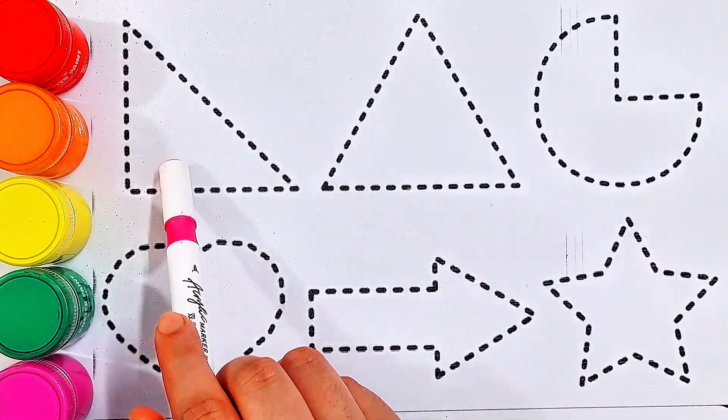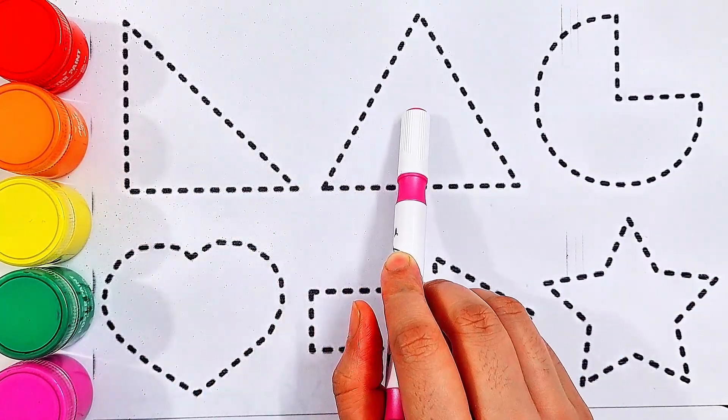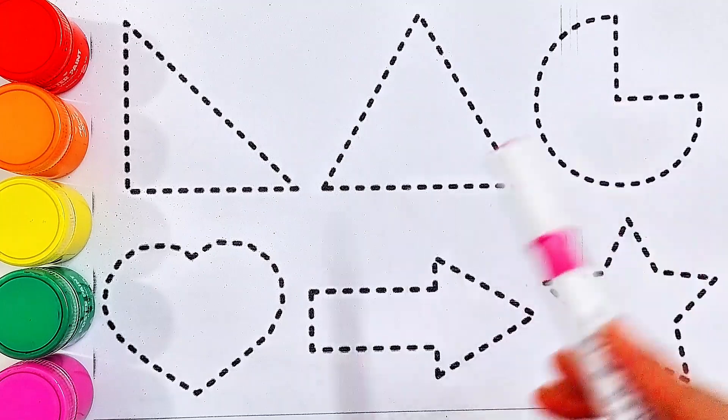Today we will try to learn some shapes. Right triangle, triangle, pie, heart, arrow, star.